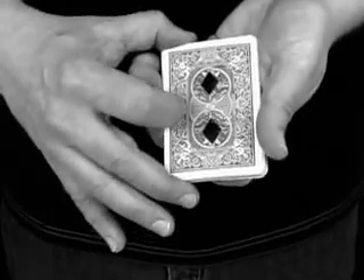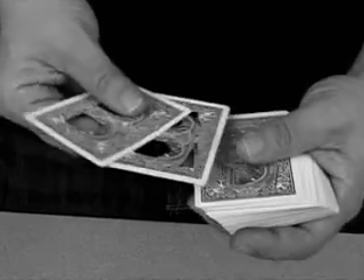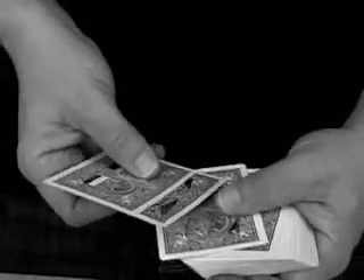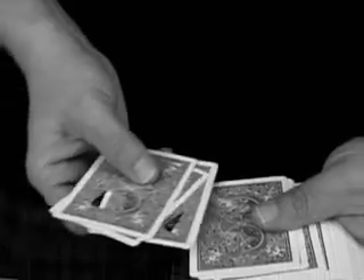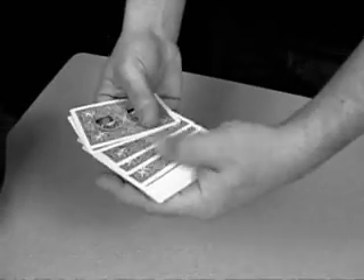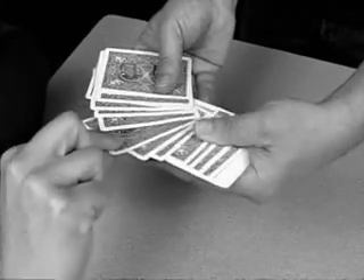With just a shake of your hand you create order out of chaos, meaning out of madness. There's nothing to switch in, nothing to switch out, and nothing to hide. The entire pack can be closely examined before and after the amazing revelations. Only the most basic sleight of hand is required because the specially designed deck does pretty much all the work for you.